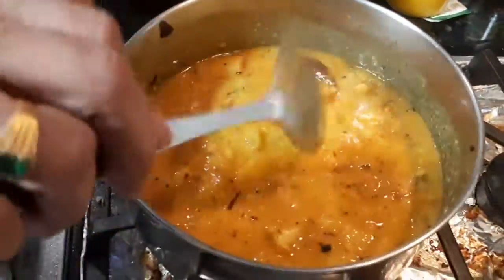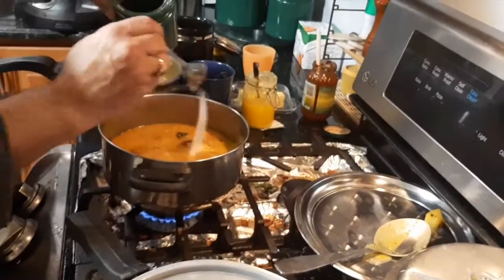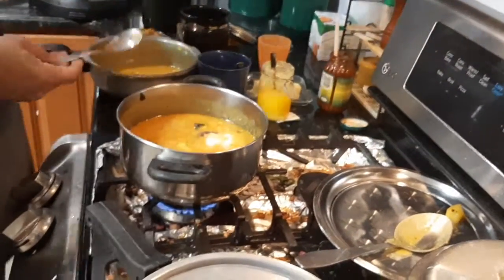That actually looks really good. Make sure you have added salt into it.